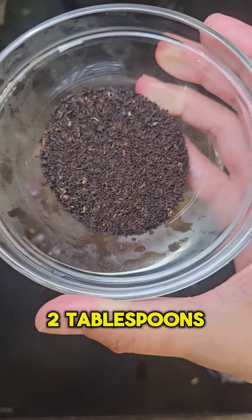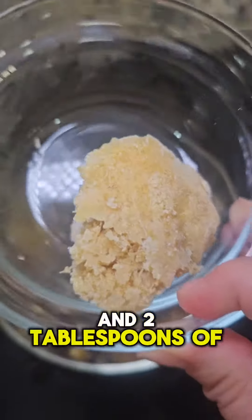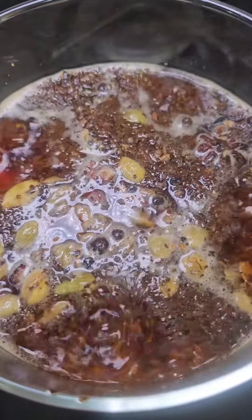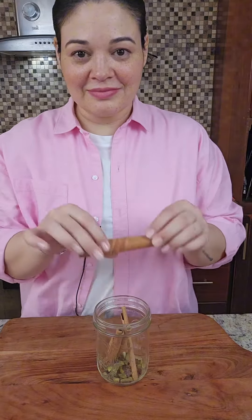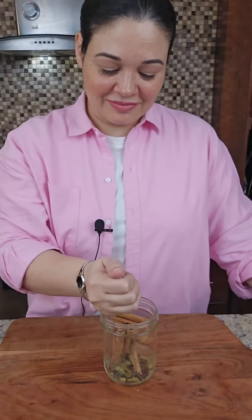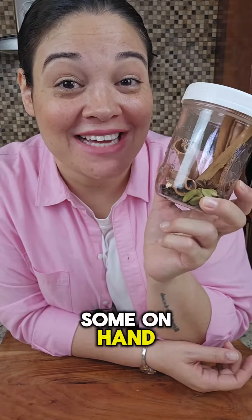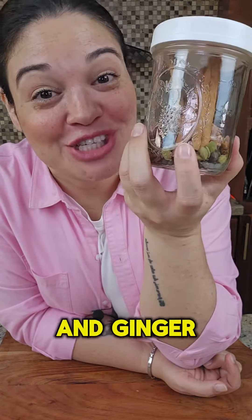Now we're going to add two tablespoons of black leaf tea and two tablespoons of frozen ginger. And just to make sure that I have some on hand, I pre-made this mix — then I'll just add black tea leaf and ginger.